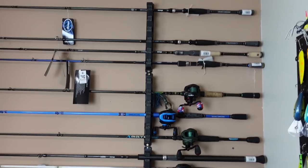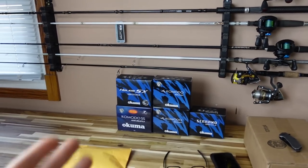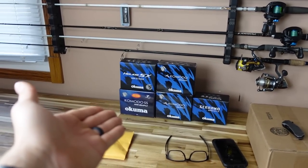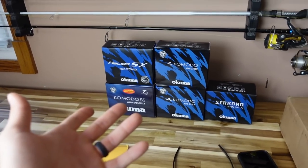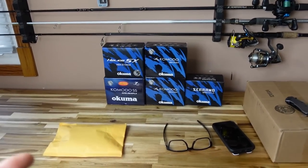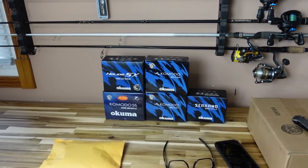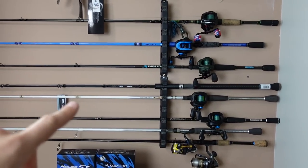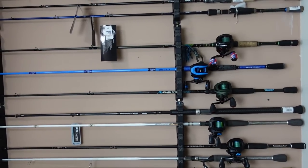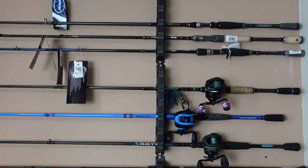Up top we've got the fantastic horizontal rod rack I've been dreaming of my entire life - that thing is awesome, cannot wait to use this all season this year. We've got some Akuma stuff, a whole bunch of reels I haven't even unboxed for you guys yet because I haven't had time, and this is like a tenth of it - they're sending me a ton more. So lots of cool rod and reel setups you guys are gonna get in a video later on, and there's also gonna be a ton of fishing tackle to reveal.